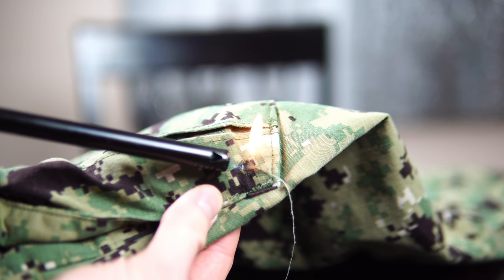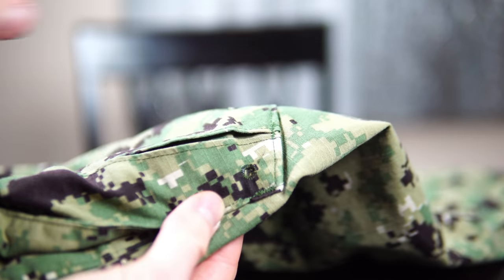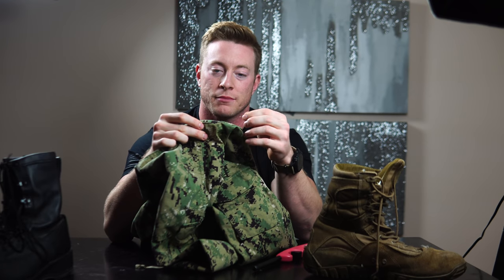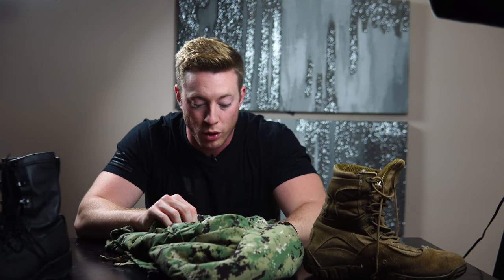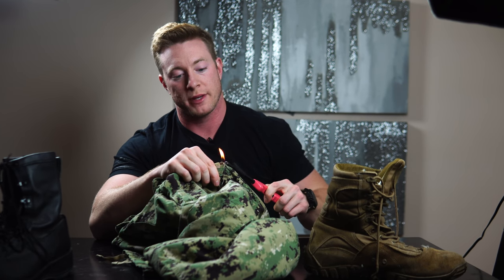Instead of pulling the loose thread, which undoes the stitching and can sometimes make your uniform come apart, you just take this lighter and burn it off — simple. Be sure not to leave the lighter there long enough to catch your uniform on fire. I've been saving these terrorists for this video — they've been on my uniform for a long time. The crucial tip is to never pull on them because these uniforms are expensive.